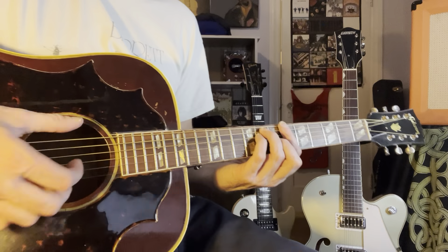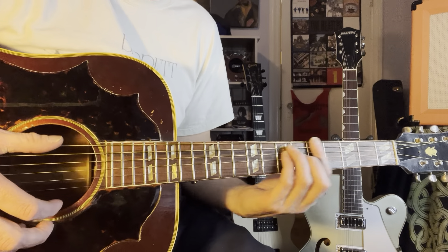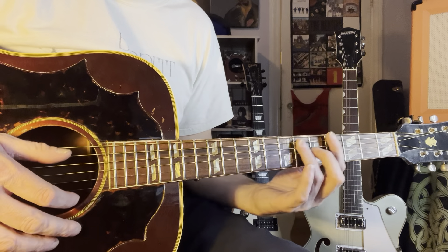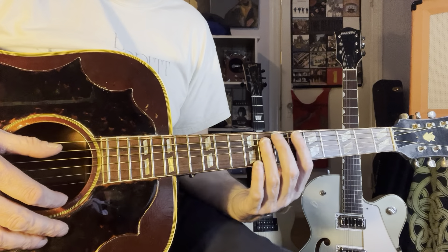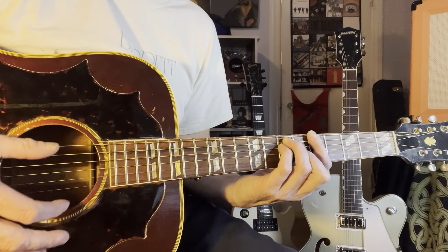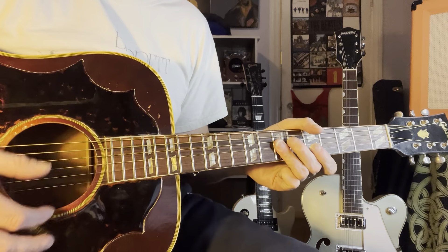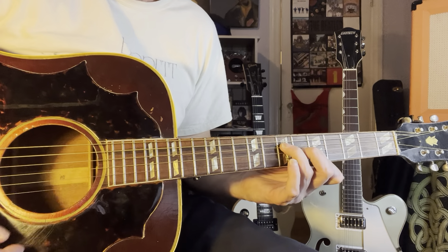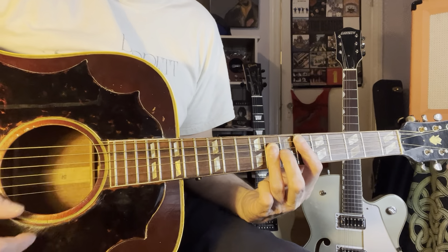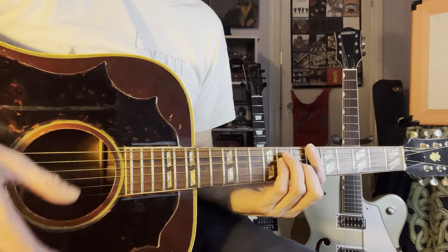Then you're going to start with the chords. You're going to start with a B flat. When the verse starts, it's B flat to A, and then back to B flat. E flat, E flat, E flat. And that's how the verses go, basically.